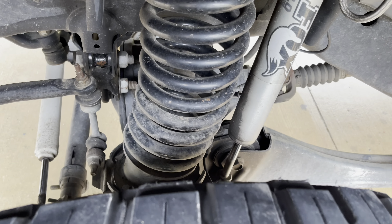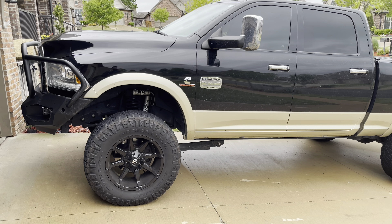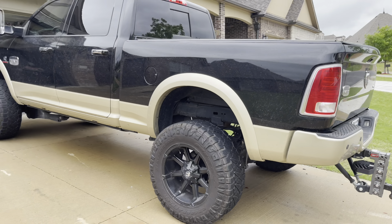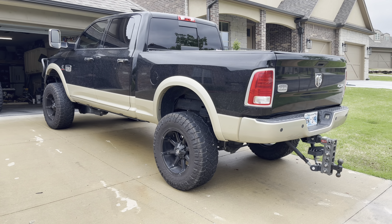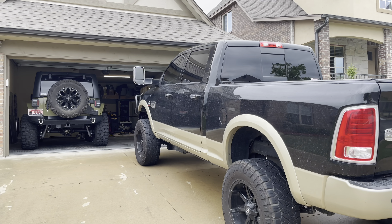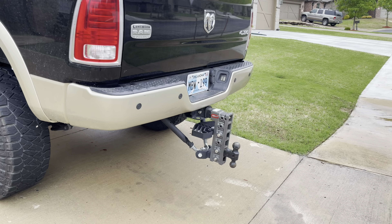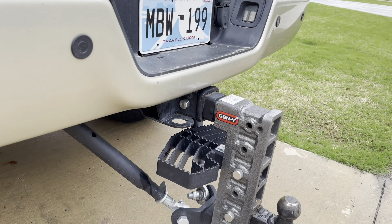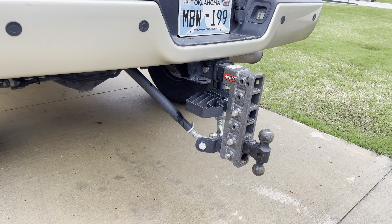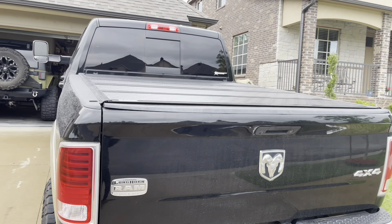The wheels were brand new and you can see it has the Fox 2.0 reservoir shocks on it - super cool lift. It also has the power steps. When I was looking for a vehicle there was nothing local, so I ended up taking the wife and she flew for the first time. We flew down to Houston and in the photos the sales guy sent me it did not look as big - this is a massive truck. I did add the Gen Y hitch, I believe this is the 12-inch drop with 16K towing.